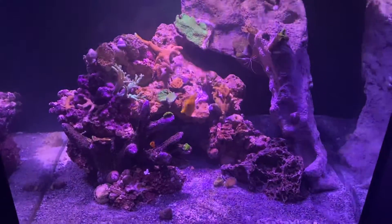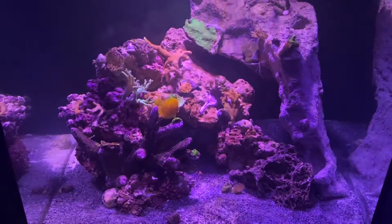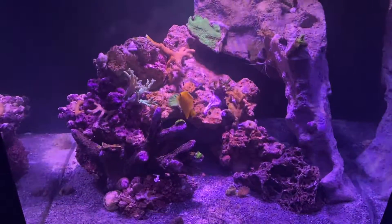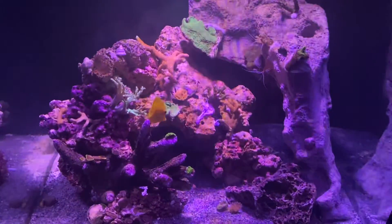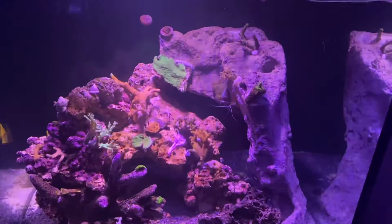A couple Cleaner Shrimp. Little Pygmy Angel that's probably going to eat on this coral — maybe, maybe not. Yellow Tang. There's a Pistol Shrimp in there. Some Hermits. Little Snails, a couple snails.